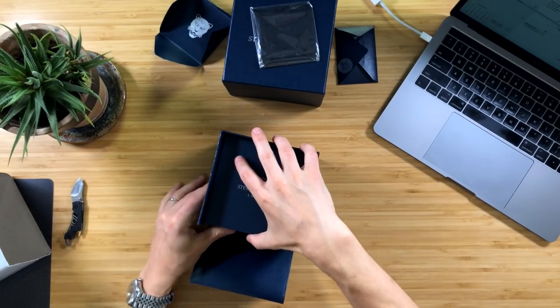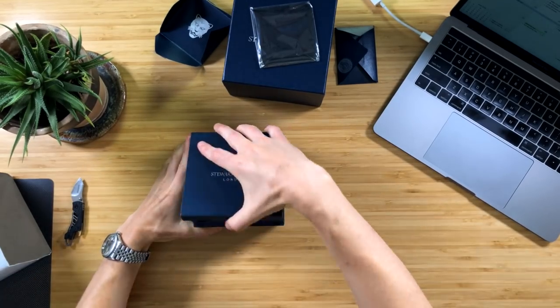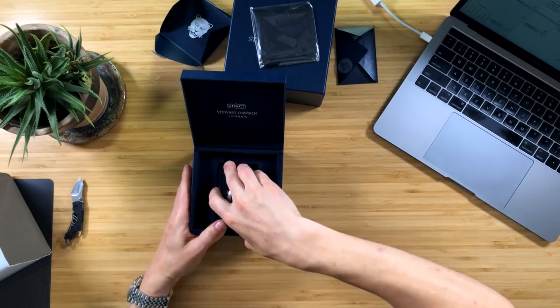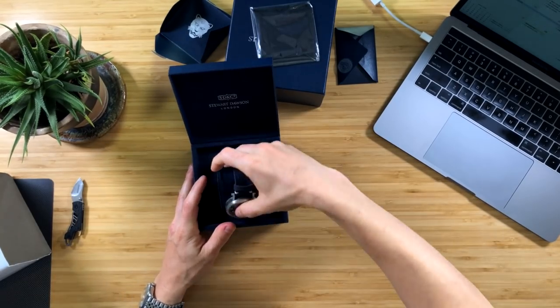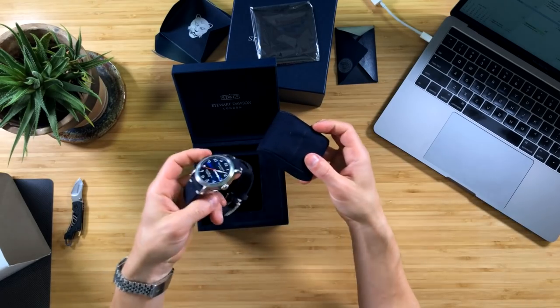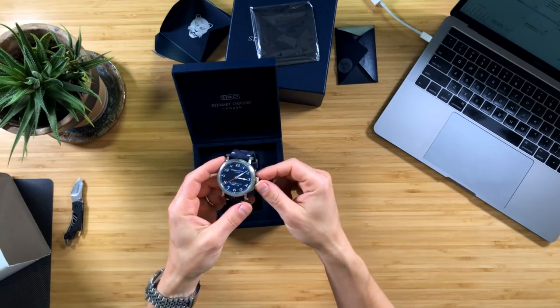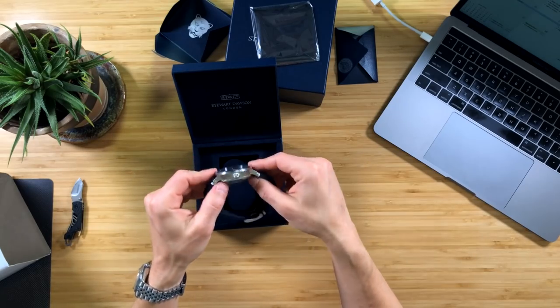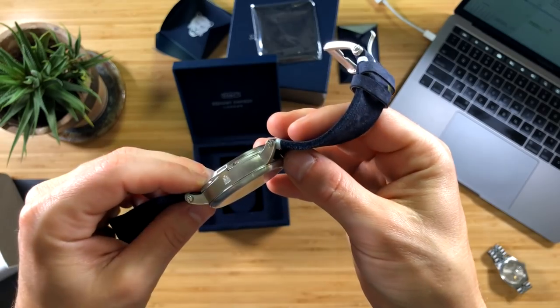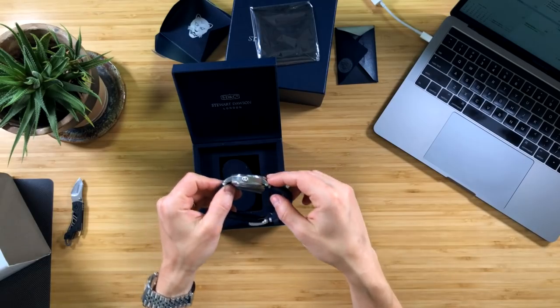Just a little authorized dealer stamp and a microfiber cloth for cleaning. Let's open it up. It's a substantial watch. Definitely got kind of a classic look. Very thick — that's probably like 14-15 millimeters maybe.